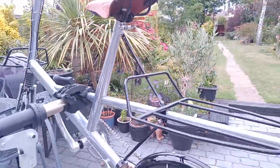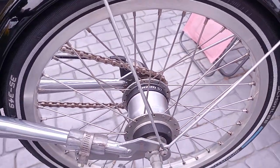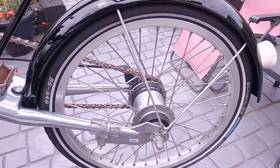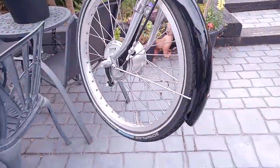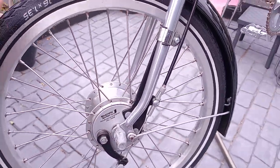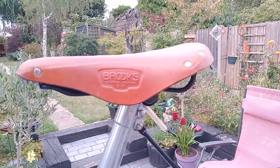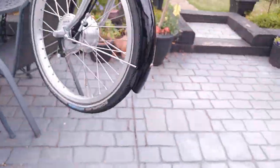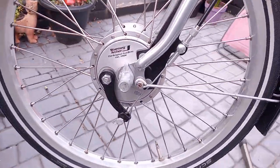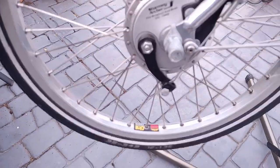It has a chrome silver finish. It has an SRAM S7 rear hub — a 7-speed hub with coaster brake. A front Sturmey Archer drum hub with generator or dynamo. A Brooks B17 saddle. It's on Schwalbe Marathon tyres on Sunringle CR18 double-walled rims. It's got both front and rear racks.